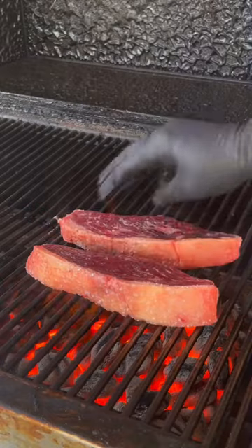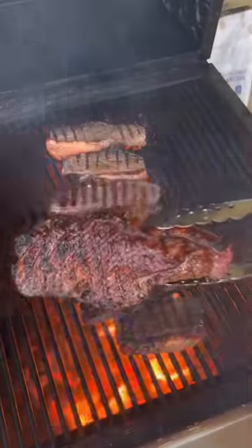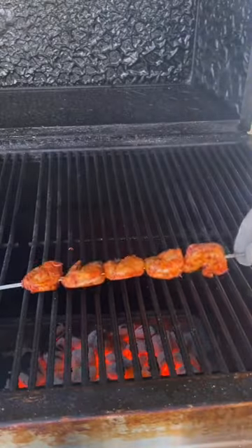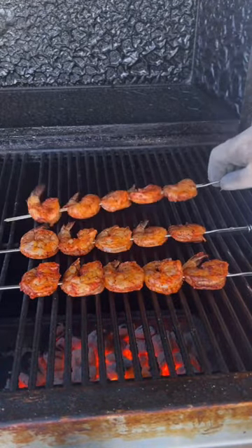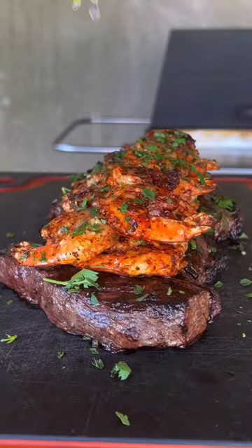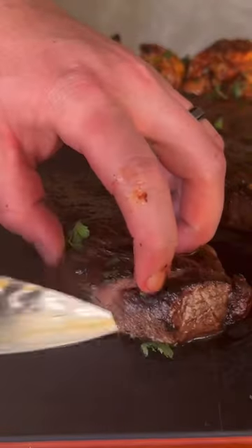Get your steaks on over direct heat. We're going to start flipping these babies every minute or so until they're done, and then once they're done go ahead and hit them with that garlic herb butter basting. Getting our shrimp down to follow that while the steak is resting. Once you flip it, baste those babies up. Remove them after about three minutes total cooking.